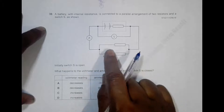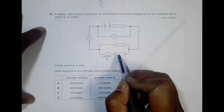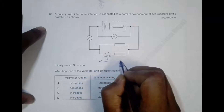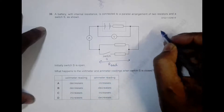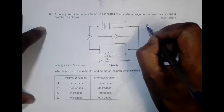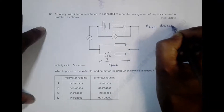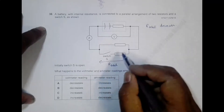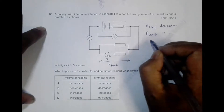When we close the switch, current will also flow through the second resistor, meaning that resistor is now connected in parallel. This means the total resistance R_total from one side to the other decreases. Once the switch is closed, R_total decreases, and so the overall resistance of the whole circuit also decreases.